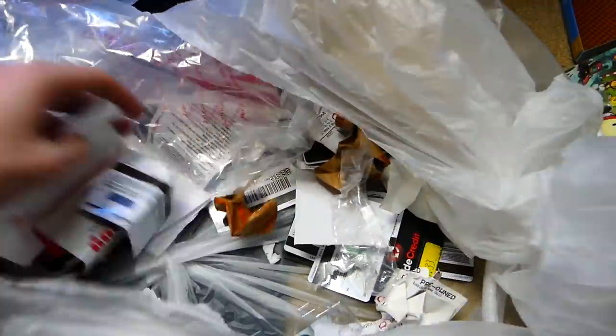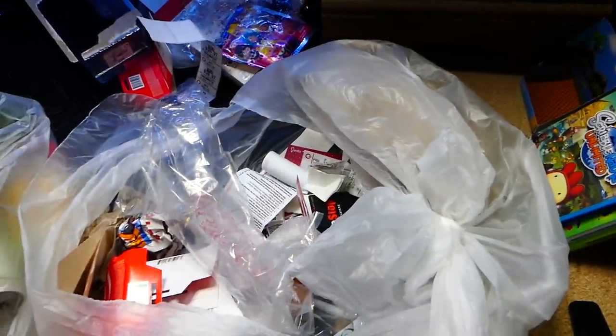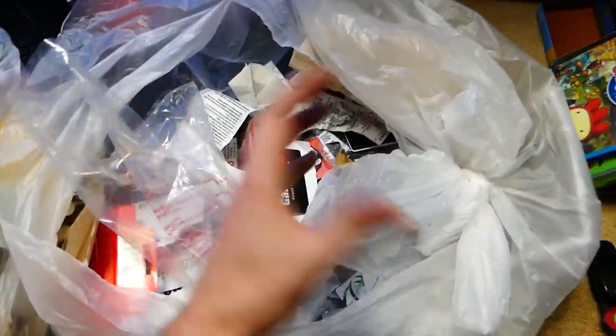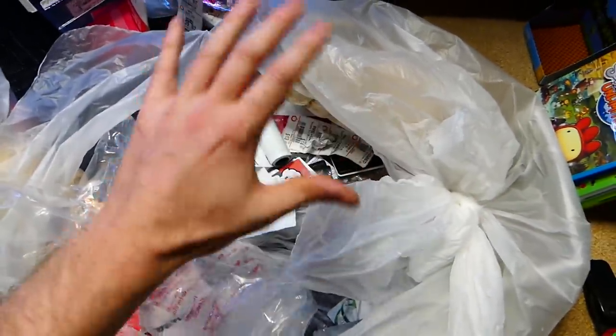We got another one of these — nothing inside. This bag has been amazing so far. So worth going to this other GameStop. The reason I don't go to this GameStop, by the way, is it's super far away. But I was super in the mood tonight to just go to another GameStop to check it out. And I guess because I haven't really been there and I don't really go there ever, and it just happened to be that I was actually kind of in that area at the time.